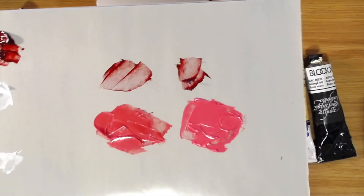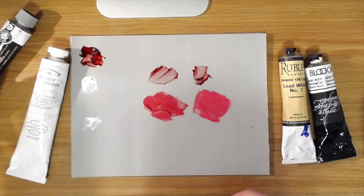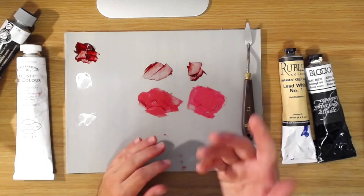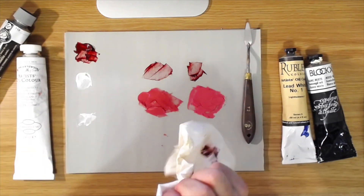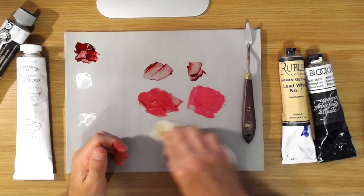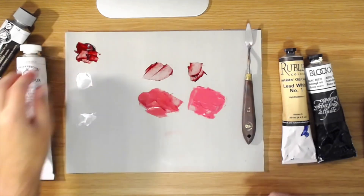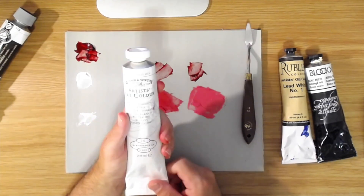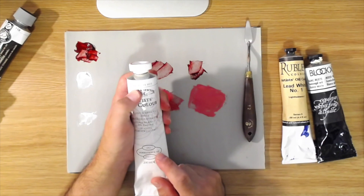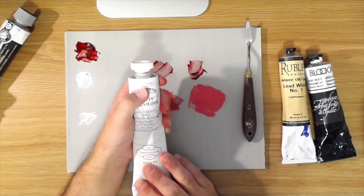That's why I like lead white — it has that warmth and glow, that pearlescent quality that titanium white doesn't have. They're both great whites. If you're a beginner just starting out, you'll probably want to go with titanium white because it's less expensive and easier to find. Lead white isn't carried everywhere — you have to get it from premium grade brands. But there's one brand and color I really want to recommend: Winsor & Newton Artists' Color Flake White Hue.